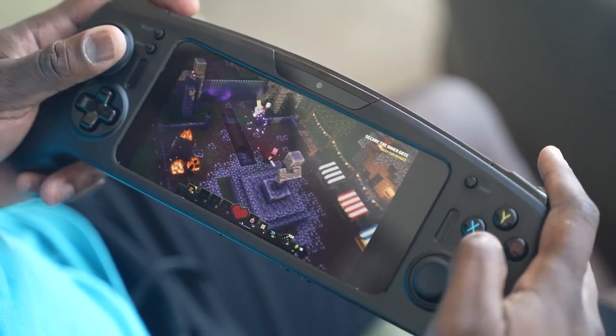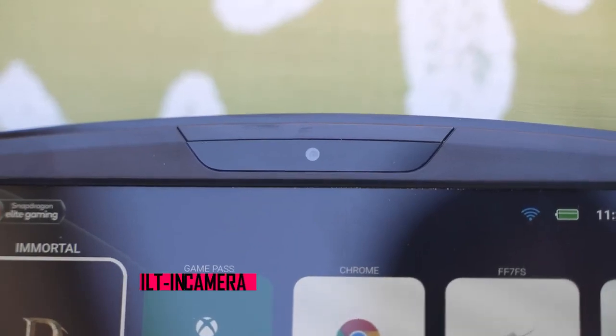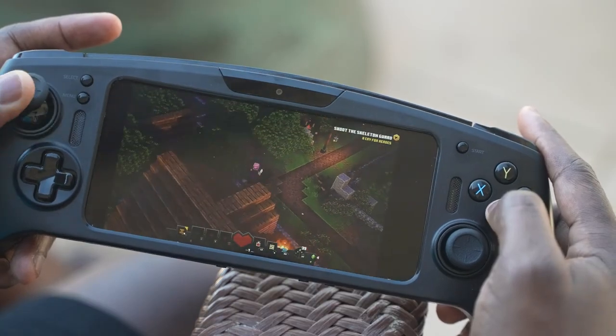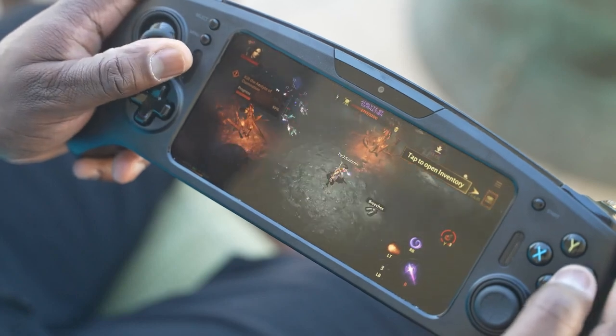This is a developer kit, not an actual retail unit, but what I've seen here from Qualcomm and Razer — I want this right now. Leave your thoughts: what do you think about the Snapdragon G3X gaming platform? Do you want to see this portable Android and PC cloud gaming system? The fact that I can stream my PC games, play Android games natively, and also go on cloud gaming — to me, that's going to be truly awesome. I can't wait to see what OEMs build, and what Razer releases. Leave your thoughts down below, don't forget to like, share, subscribe, and always enjoy your entertainment.